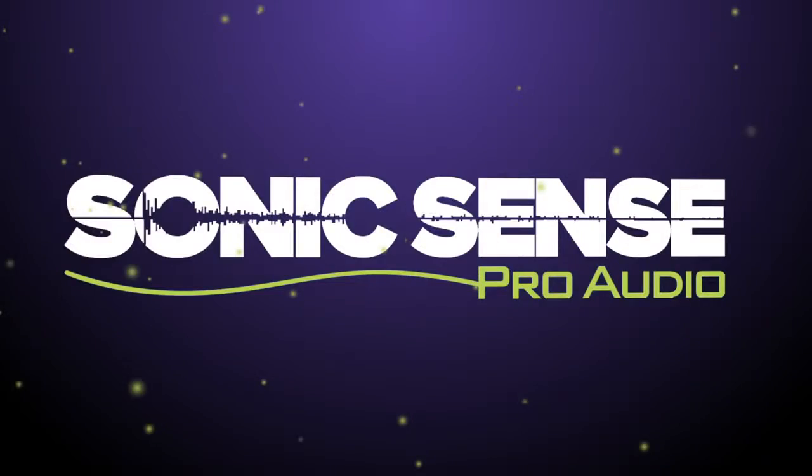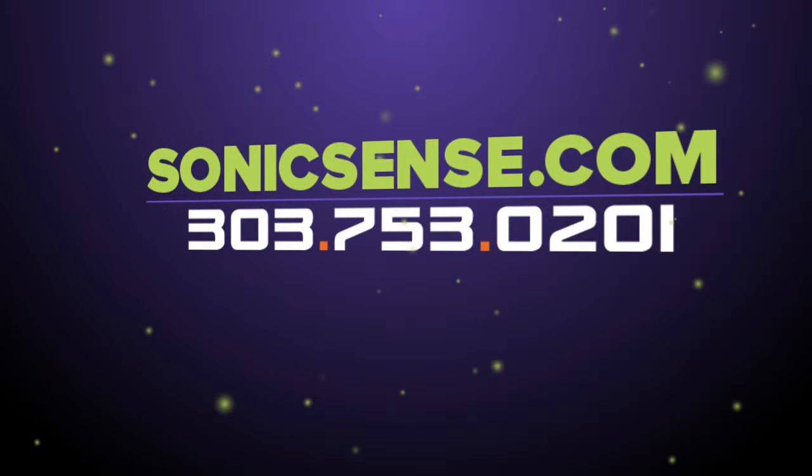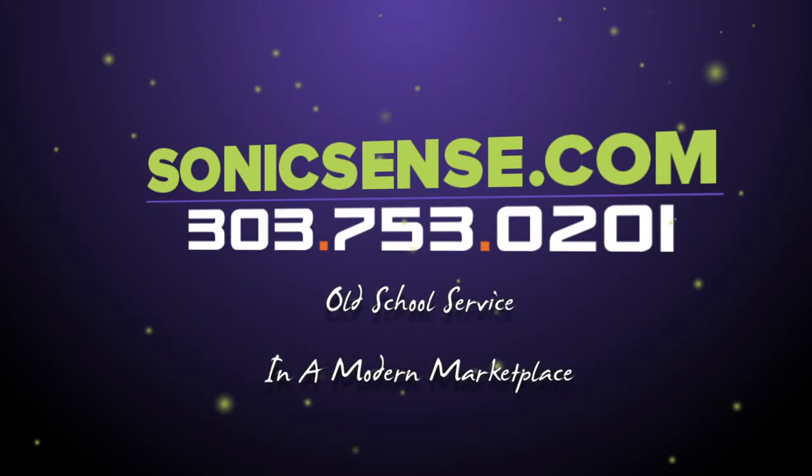For more comparisons, demos, and tutorials, visit our blog at sonicsense.com. If you'd like to purchase a mobile recording device or have any questions, please give us a call or visit us on the web. Sonic Sense — old school service in a modern marketplace.